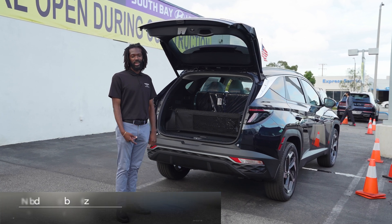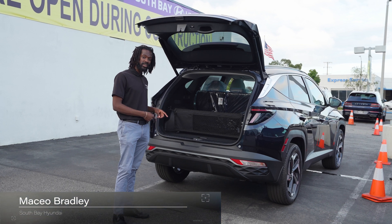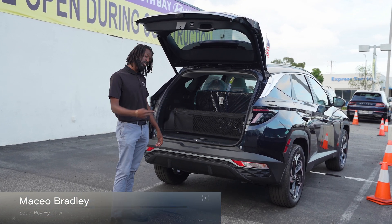Hey guys, my name is Mace here at South Bay Hyundai, and today we're going to check out the different positions that you can utilize the cargo net in the 2024 Tucson Plug-In Hybrid. Let's check it out.